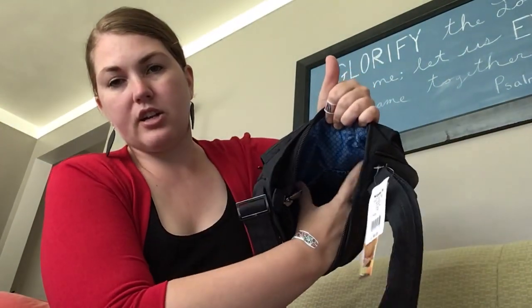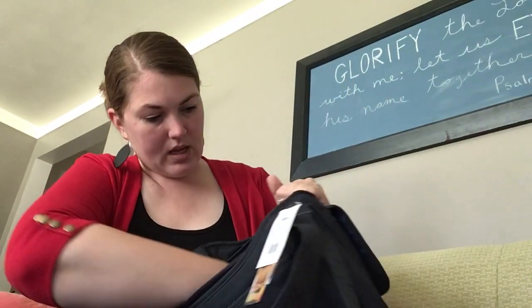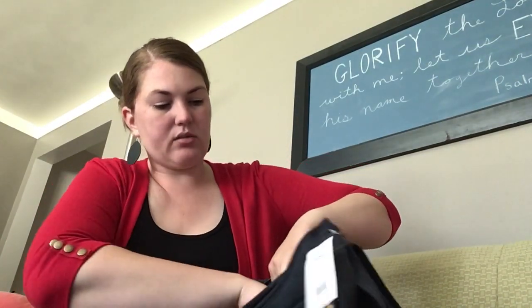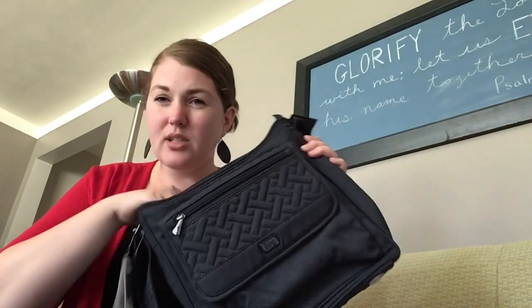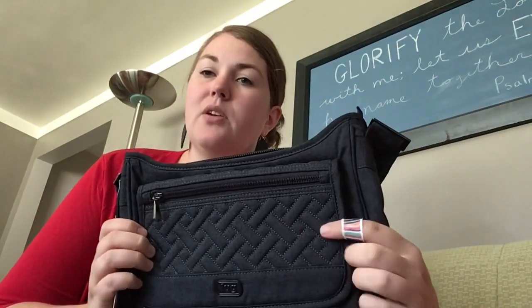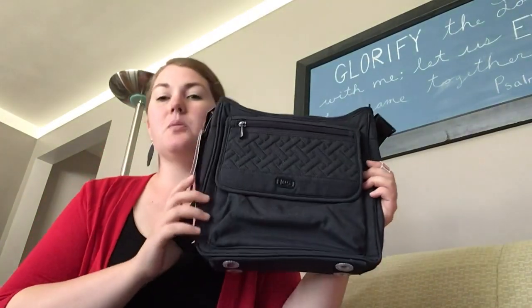On the front side are two cargo pockets separated in the center. I am looking for an RFID tag — sorry, I should have looked for this before I started filming — but I don't see it on any of these pockets. So pay attention to that if you're not using a wallet that has RFID shielding. You can buy a separate little piece that helps RFID shield your cards from electronic theft.